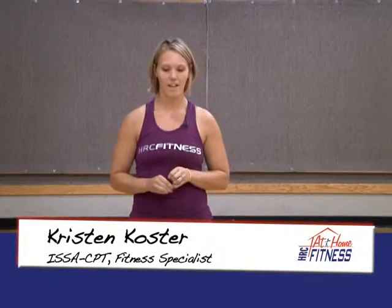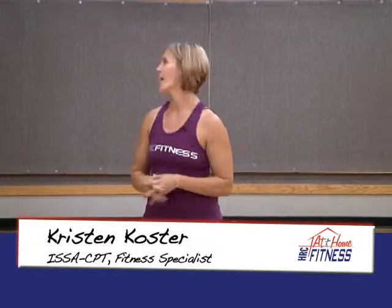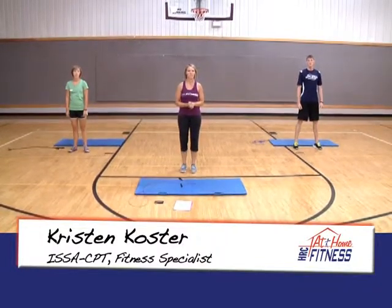Hey, this is Kristen. Welcome back to HRC at Home Fitness. With me today I have Haley and Dave. Today we're going to run through some one-minute stations.